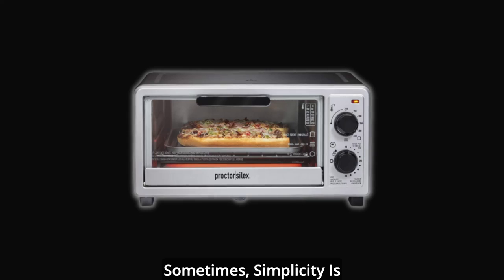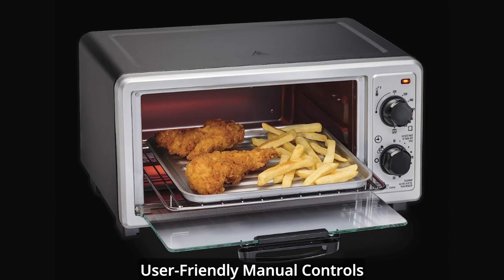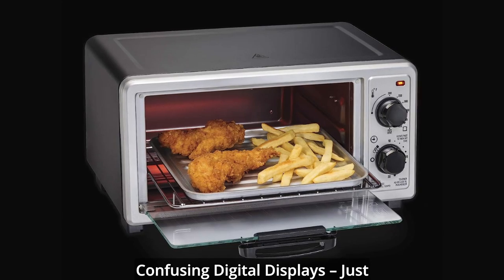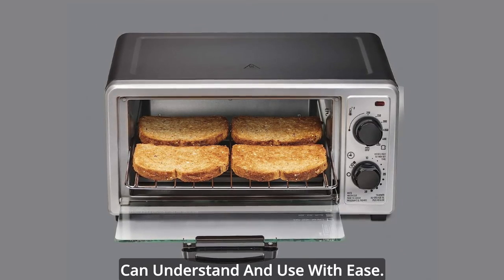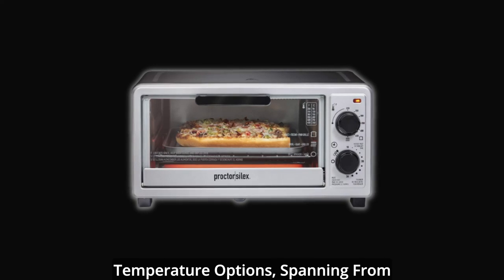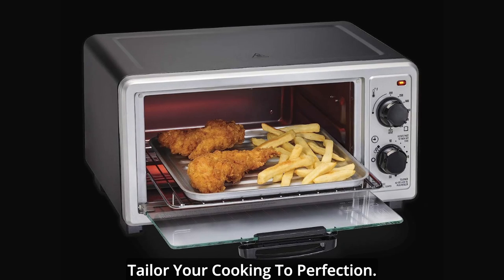Sometimes, simplicity is the key to culinary mastery. Our toaster oven broiler boasts user-friendly manual controls that make cooking a breeze. No complicated buttons or confusing digital displays, just straightforward settings that anyone can understand and use with ease. Choose from a wide range of temperature options spanning from 200 to 450 degrees Fahrenheit, and tailor your cooking to perfection.